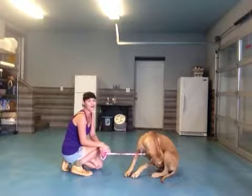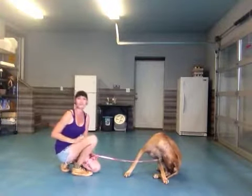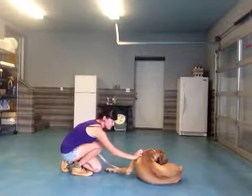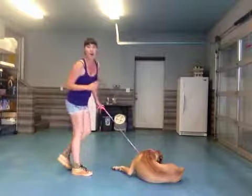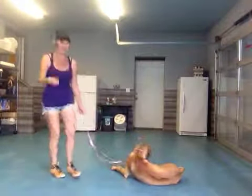That was awesome. I can't wait to work with her again. We can eventually go from the shake to the high five and then also into a wave, which is really cute. Bonnie has no problem being cute, that's for sure. Anyway, this has been Nicole here with Bonnie, who did an awesome job with high five. We'll see you later. Bye.